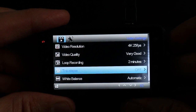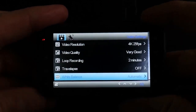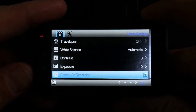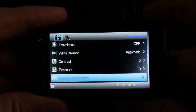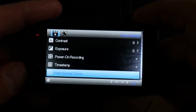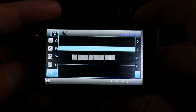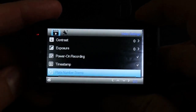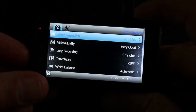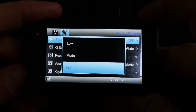Time lapse I will keep at off. White balance automatic, contrast at zero, exposure zero. Power-on recording — yes, checked, so the camera will start recording each time you turn it on. Timestamp — yes, I want it. Plate number stamp — I don't like to put it, so I'm not entering the plate number of my car here. Press the menu again to go to the general settings.